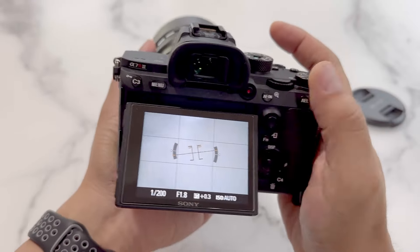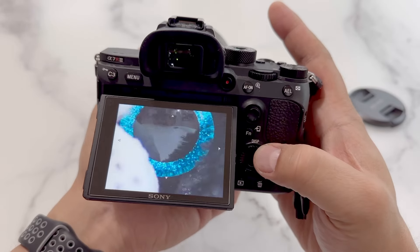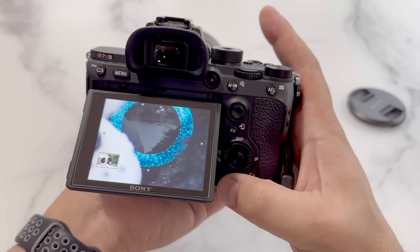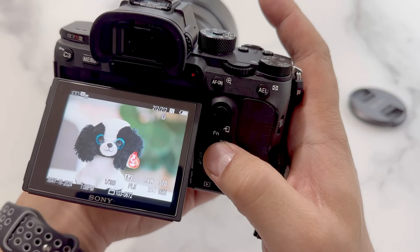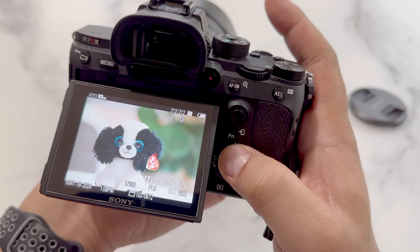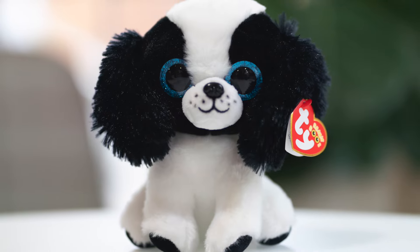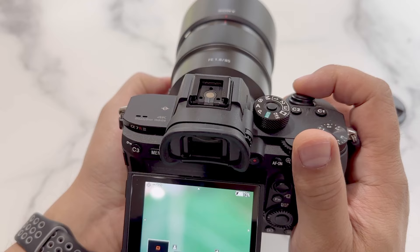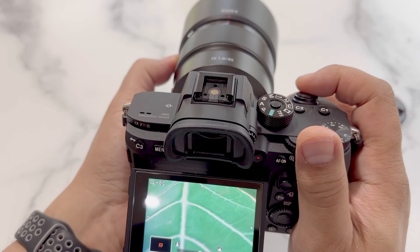Now let's take a look at it. Wow, it's super sharp and looks just amazing. This was at ISO 1600 at 1/200th of a second at f1.8. For the last test focusing on the plant — wow, you can see all the little details on the plant.